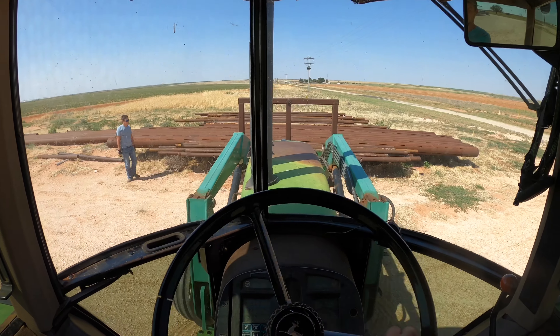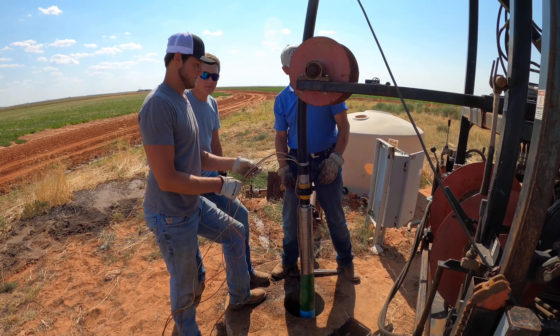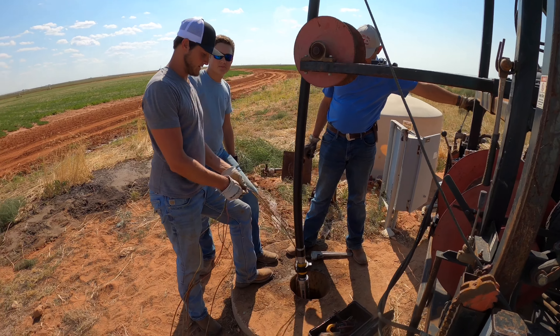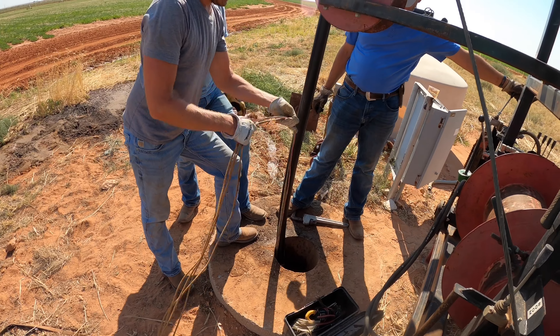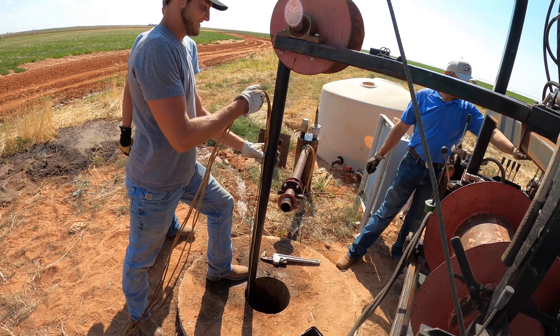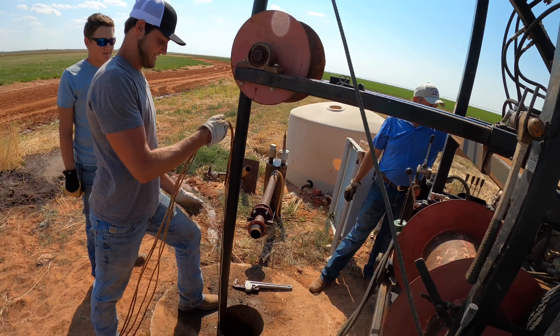And there you go, nicely organized. So question - do we have enough people here to put in one poly well? Probably not! Four people putting in one poly well, we're a little short-handed here today. Look at all this hard work we're doing, it's getting a little intense here.